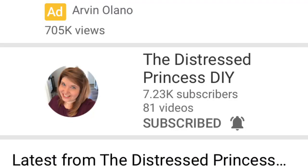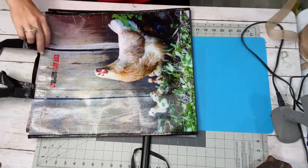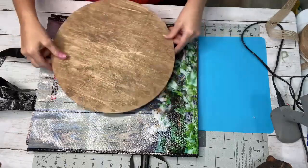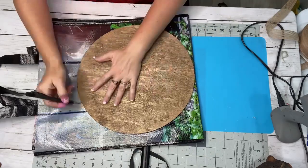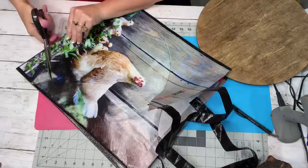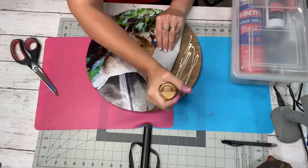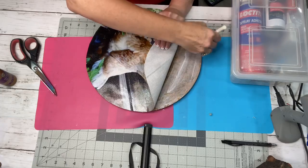DIY number three is going to be this chicken wood round. A friend gave me this old tractor supply bag because she was just going to toss it and it had chickens on it. Chickens are my jam, so I thought a little wood round would be just the ticket. I just traced out the circle shape and simply cut it out. I'm going to use Aileen's Tacky Glue because it's not as wet as Mod Podge, and all you do is put a little bit on, brush it down, and it sticks and holds very nicely to bags and stuff like that.